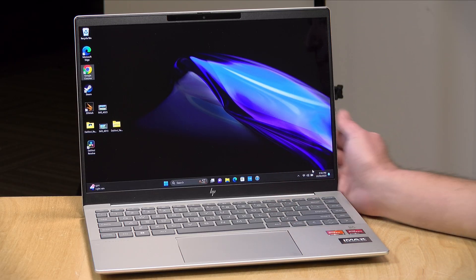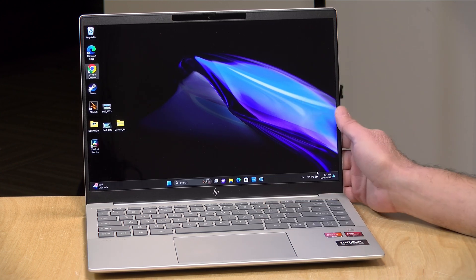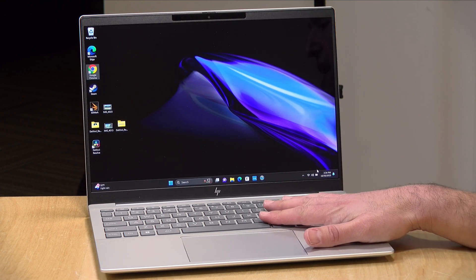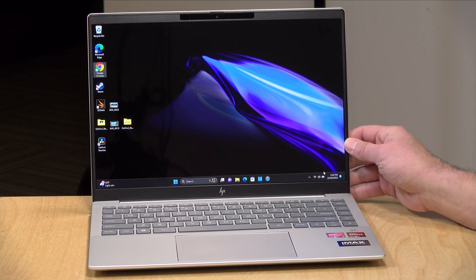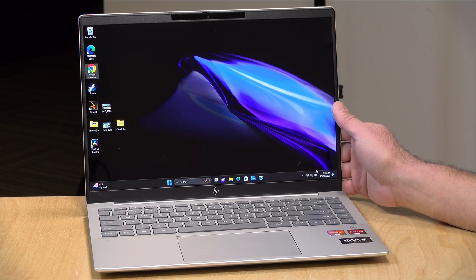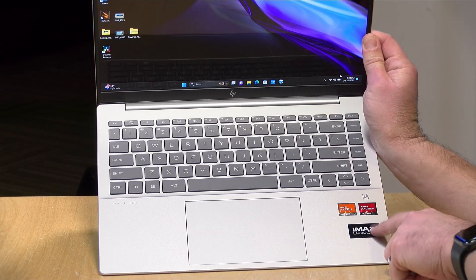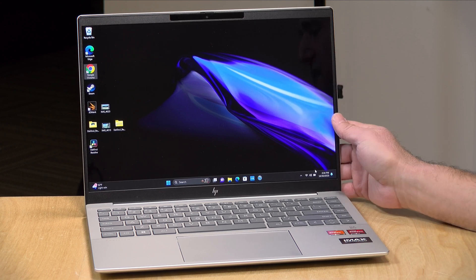The entry-level version of this laptop starts at $799. This one is $919 as configured on HP's website right now, and this is actually the top-end configuration. This one has a 14-inch OLED display running at up to 400 nits, or up to 500 nits in HDR mode. It also supports some IMAX enhanced content on some of the streaming services.